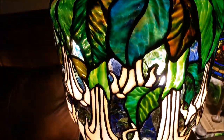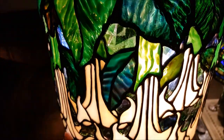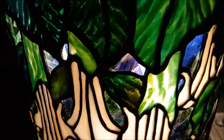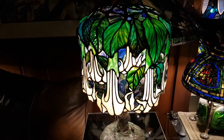But I love it because it just seems to change from every different angle. And I used some really exquisite glass. I love this lamp.